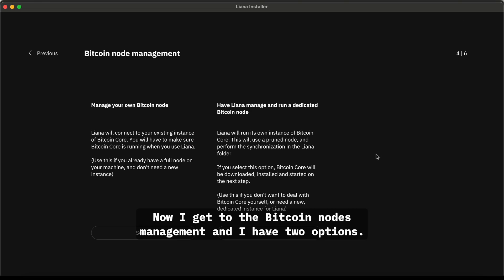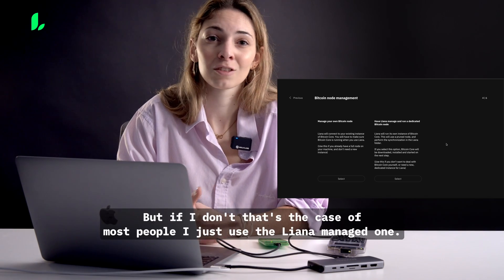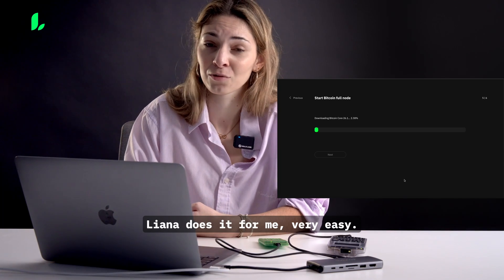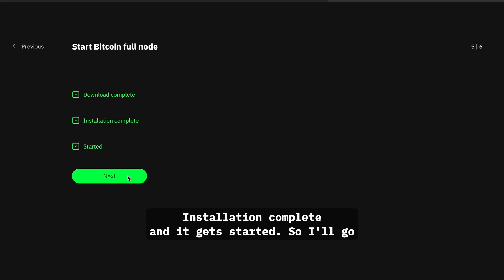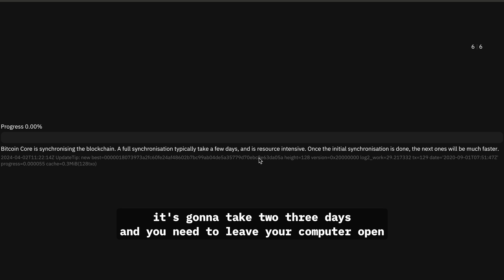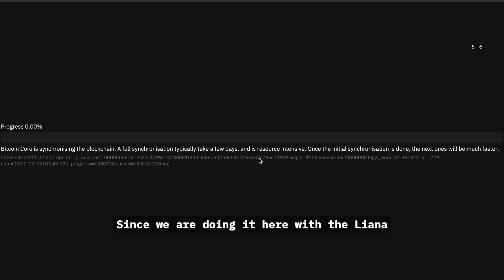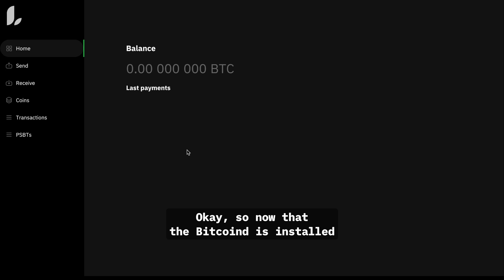Now I get to the Bitcoin nodes management step. I have two options: if I have my own node running on my computer I can use it, but for most people I'd just use the Liana-managed node — simpler and quicker. It downloads Bitcoin Core 26.1, says download complete, installation complete, and starts up. On mainnet this process takes two to three days with your computer left on to sync the full blockchain. Since we're using the Liana-managed node on Signet, it'll be about 10 minutes max.